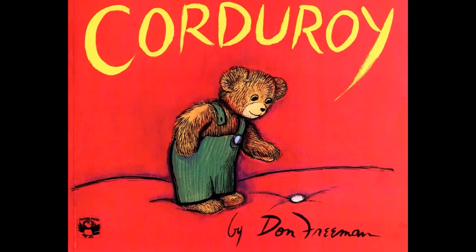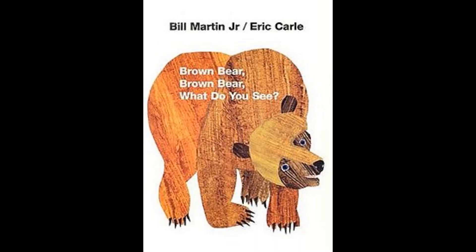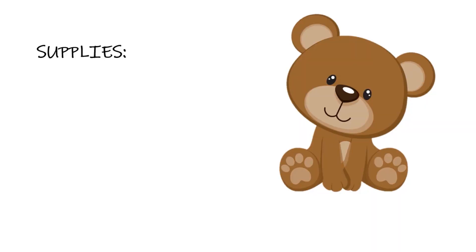Parents, this is a great hands-on activity to pair up with classics such as Corduroy by Don Freeman, the Berenstein Bears series by Stan and Jan Berenstein, and Brown Bear, Brown Bear, What Do You See by Bill Martin and Eric Carle.